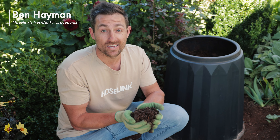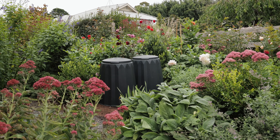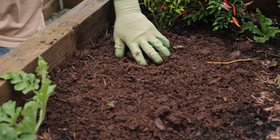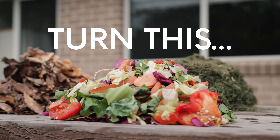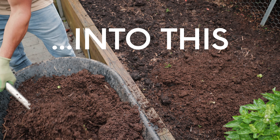Making your own compost has multiple benefits. It's cheap, it's easy, it reduces your carbon footprint, it increases water retention, and it adds back vital nutrients to your soil — which means you'll have bigger, stronger, healthier, more productive plants for longer. You get all these benefits from your common waste products that you normally just throw away. So whether you have a small town garden or a large estate, everyone should be composting. Today I'll show you just how easy it is.